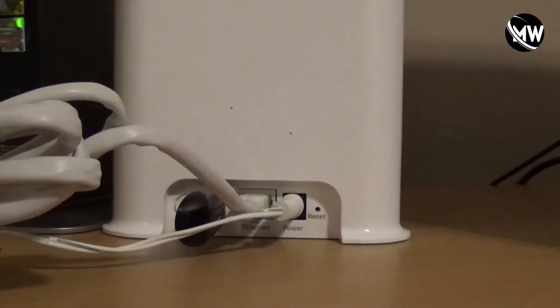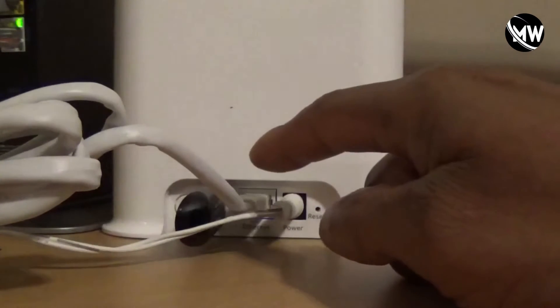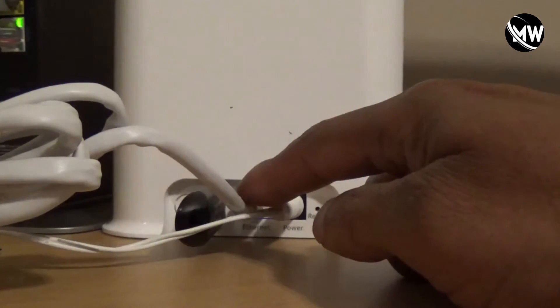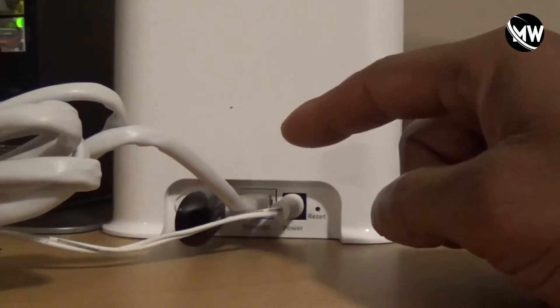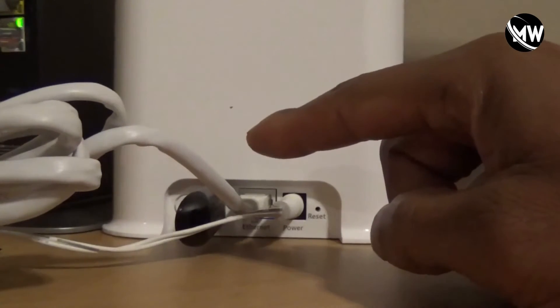The first thing you need to do is turn to the back. You need to plug in your power cable, and then after that you need to plug in your ethernet cable. The other end of the ethernet cable needs to go into your router.